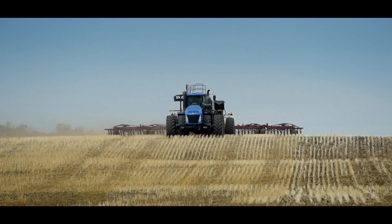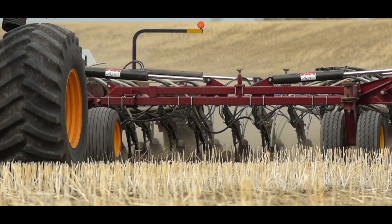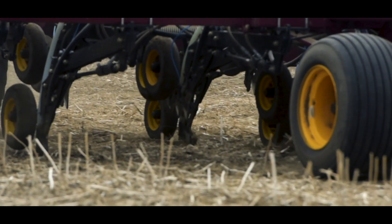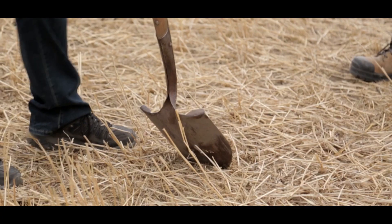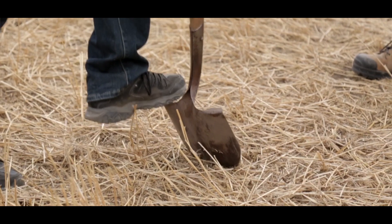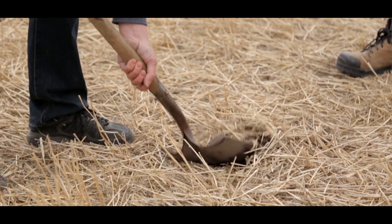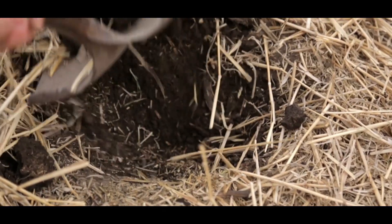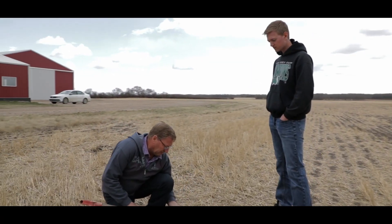We don't do any soil disturbance. The only tillage that would take place is what disturbance is necessary to actually place the seed in the soil at planting depth. Other than that the soil remains undisturbed. There's a really deliberate reason for that and it is soil conservation. More tillage was the normal practice going back in history, but in this part of the world that results in a really vulnerable state for the soil and makes it really susceptible to erosion.